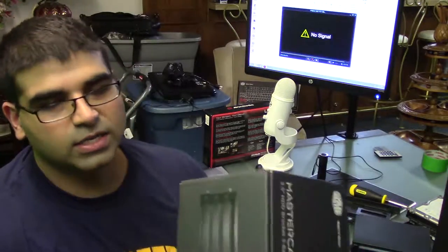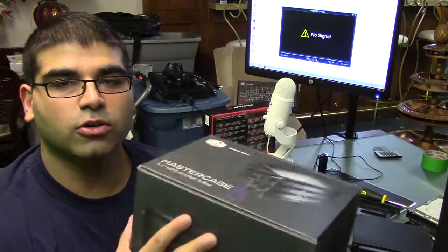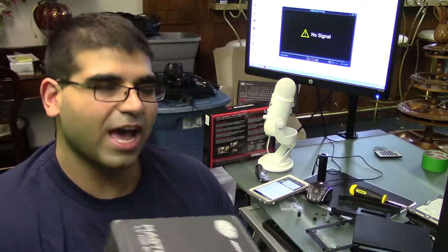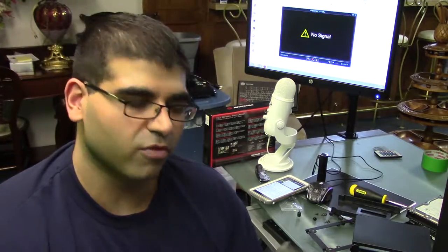Hey guys, what's going on? Today I'm going to show you how to install your extra hard drive cages in your MasterCase 5. It's a relatively simple process but with the amount of struggle I had to go through just to wedge it in there, I figured we should probably cover it.